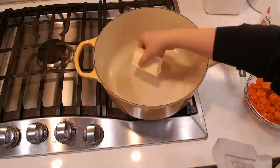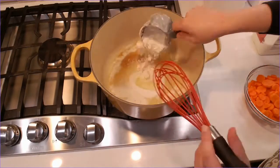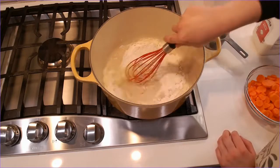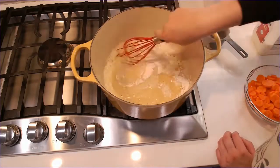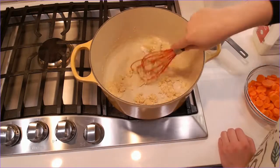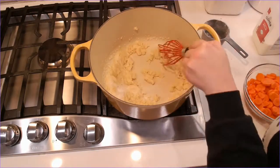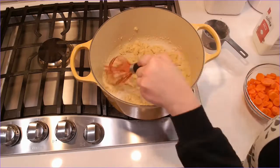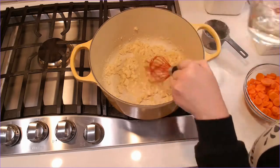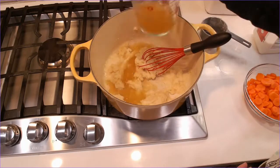I take one stick of unsalted butter and melt it over medium heat in a Dutch oven. I then add three-fourths cup of all-purpose flour and whisk it in to make a roux. Once the roux starts to smell nutty, I slowly whisk in one cup of white wine — I use Pinot Grigio — and then whisk in one cup of chicken stock.